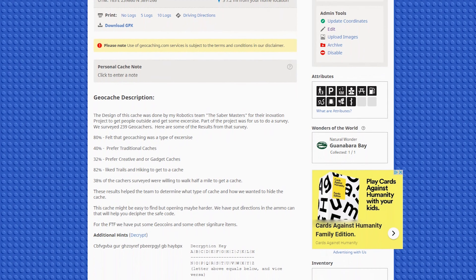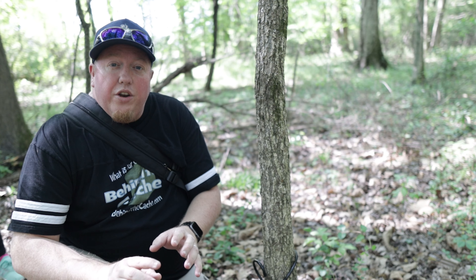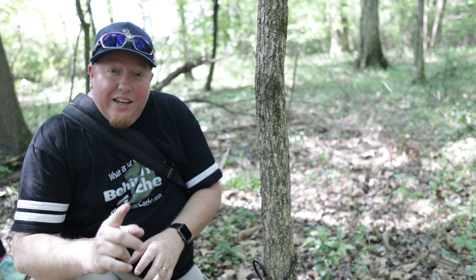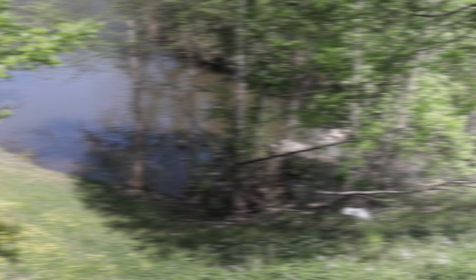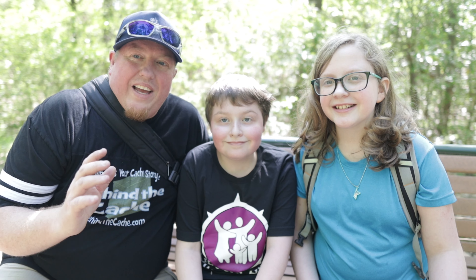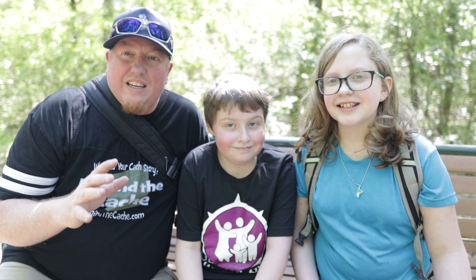The cache is now secured to this tree — it's not going anywhere. Another tip I'd recommend: build the cache page before you ever bring it out. I knew the location I wanted, built the cache page, and sent the reviewer a message asking them to double-check that there were no other stages from any multis or anything else in that area. Ask the reviewer if the location is clear — that is another great tip.